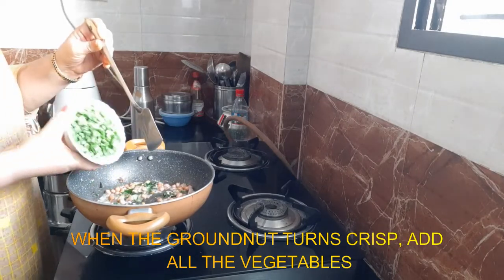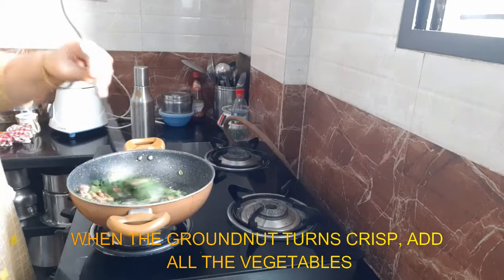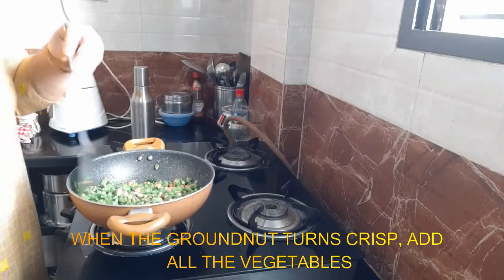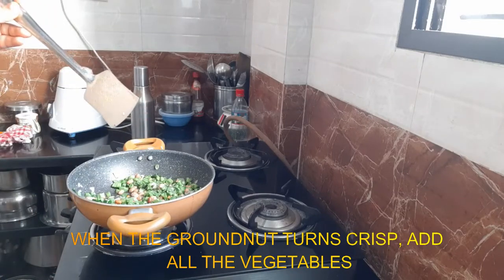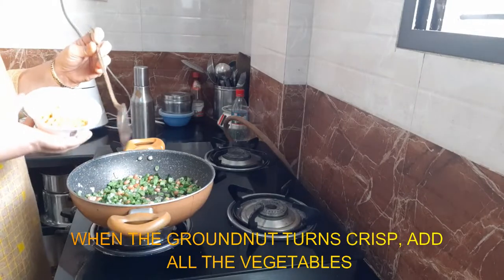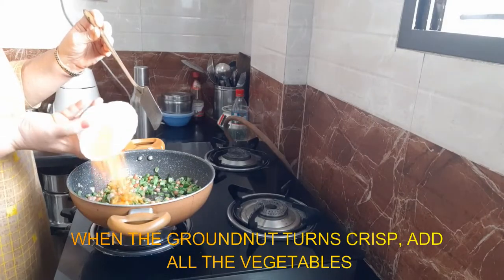Then the beans will be cooked. Then the carrots will be cooked.